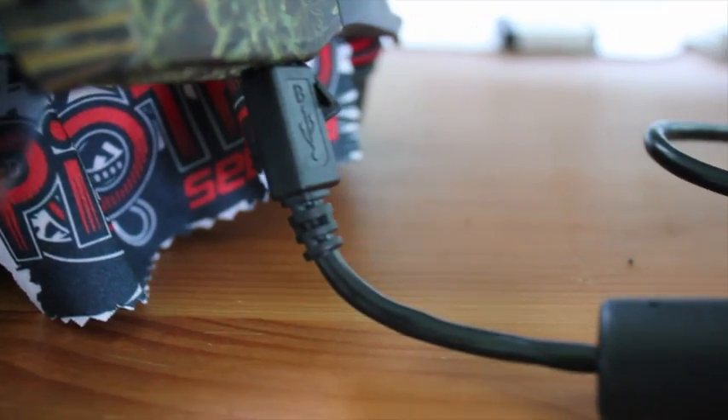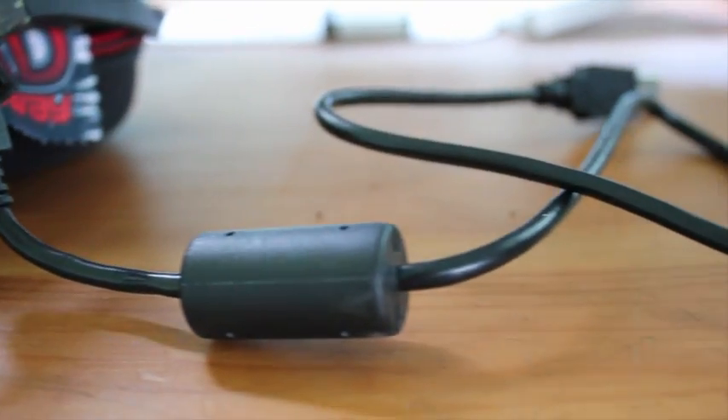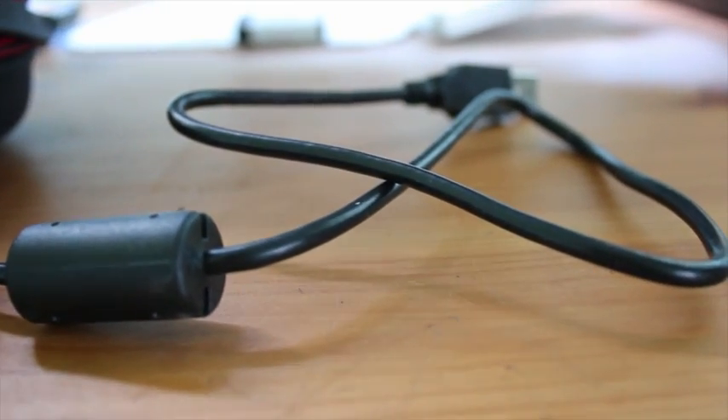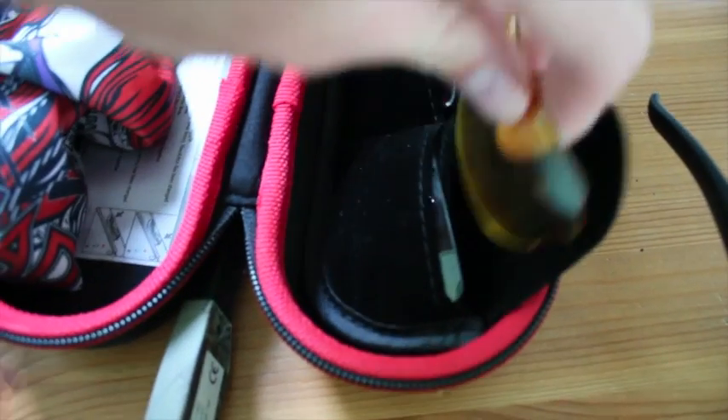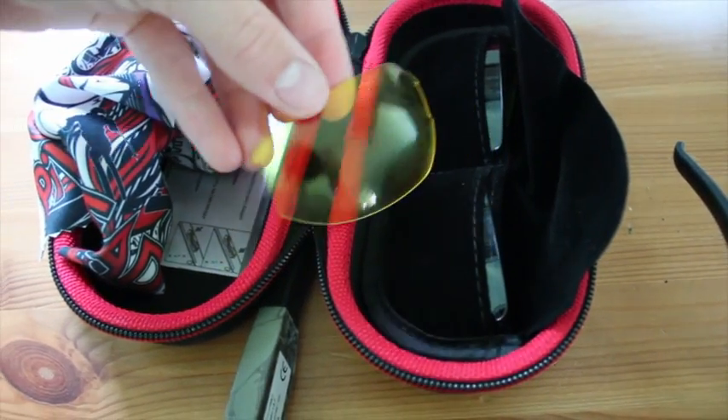You can transfer your footage to a computer via the USB cable. The glasses come with a hard case, cloth, and three different lenses: polarised grey, safety yellow, and clear.